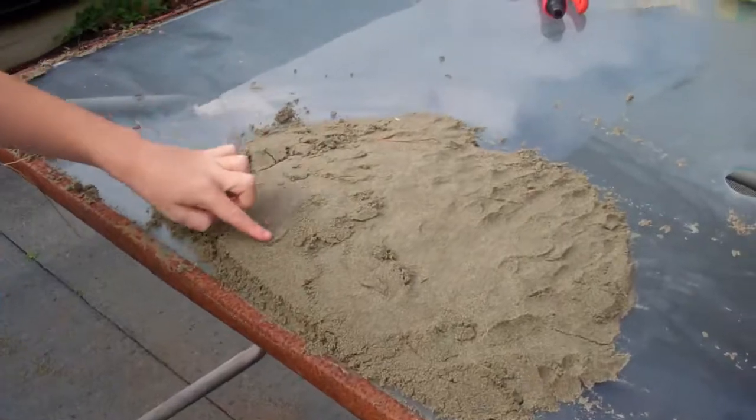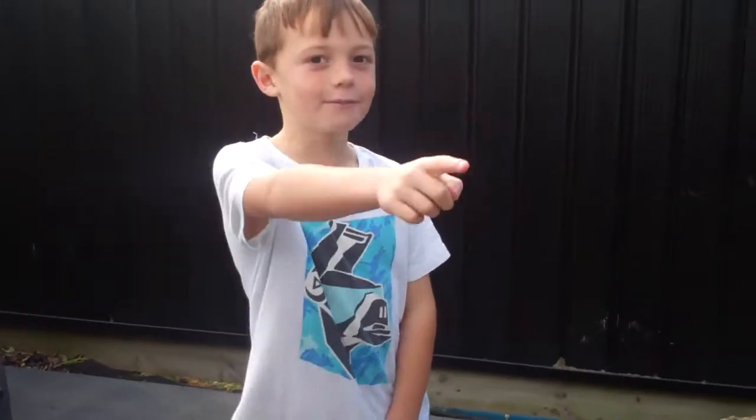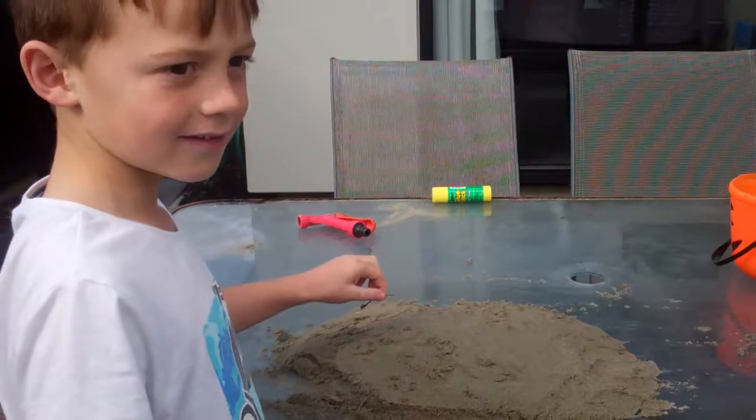Hey guys! So this right here — we're making something from Mr. Maker from TV, from Netflix. We're trying to make a concrete foot.